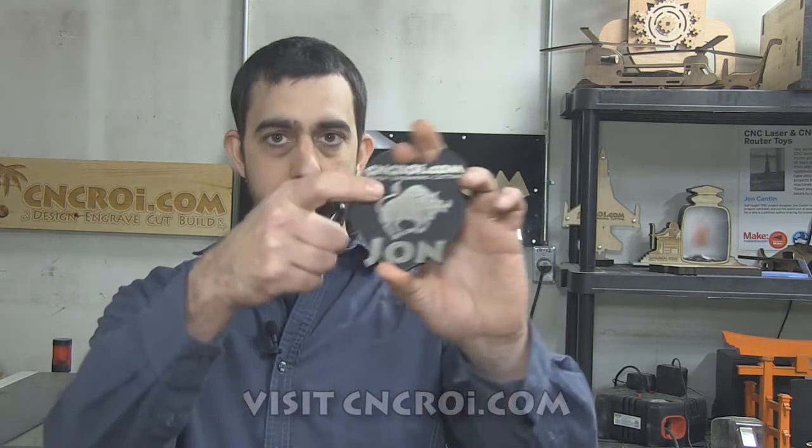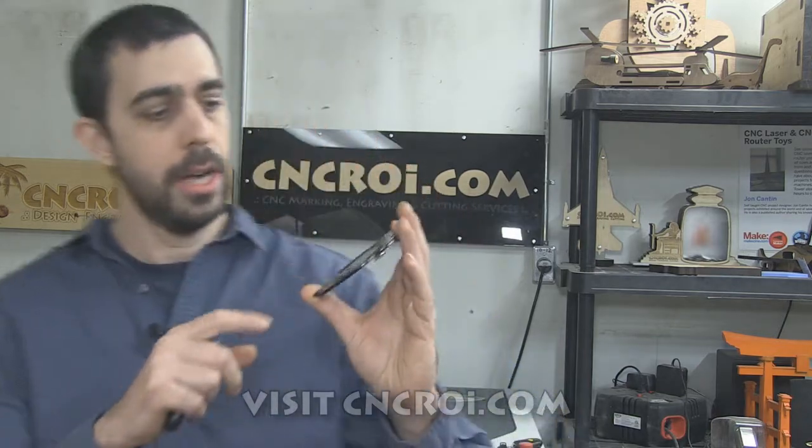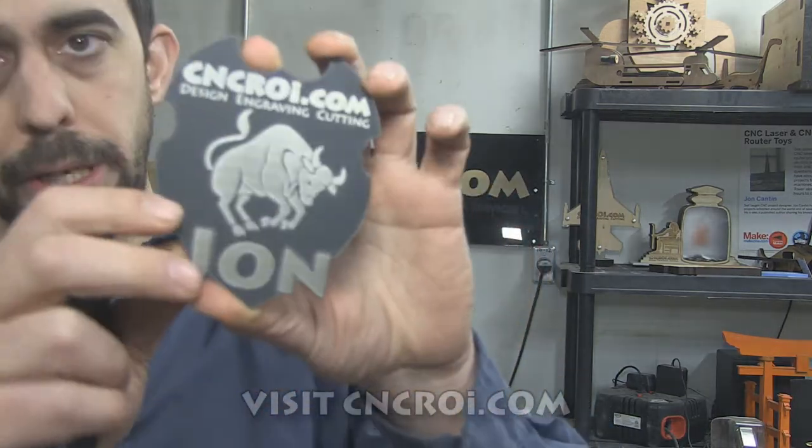One of the challenges we have with our fiber laser tube — when we're annealing metal, marking metal, or color changing plastics — is that it's such a hot laser source that it ends up bending the material. In the case of metal, we actually end up bending the metal, and with plastic here, as you can see, it's been bent a little bit.